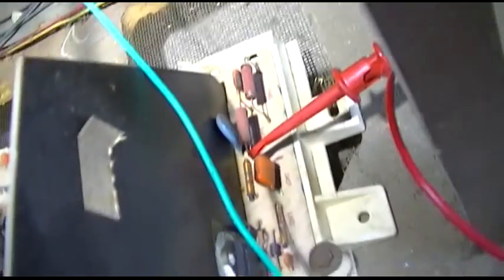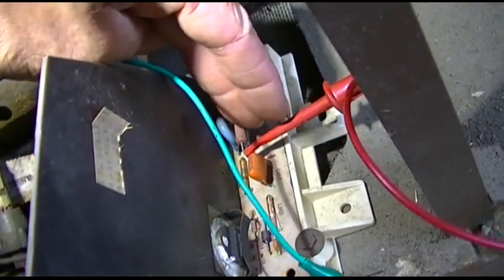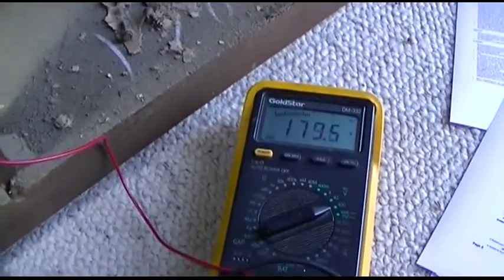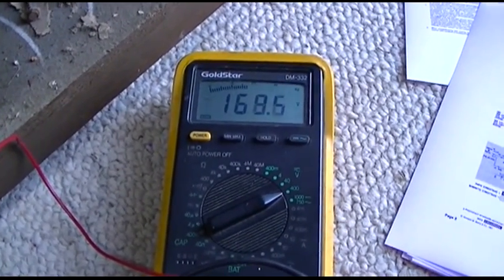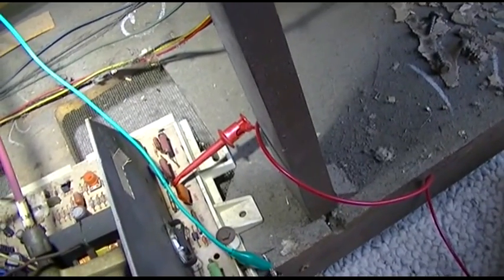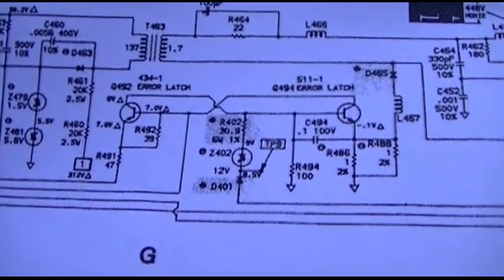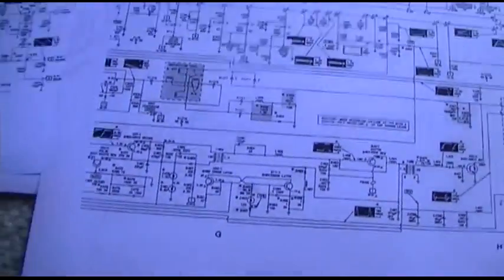Maybe I'll just stick a 20k in there — I'll just jump it with a 20k. And it's cold. If it was loaded down and shorted on one side it would be getting warm or something, and there's obviously no load on this capacitor the way it's discharging. So I have a feeling that thing's open. Let me see if I can find a 20k and we'll bridge it in there. That's what they are — 20k at 2.5 watts.